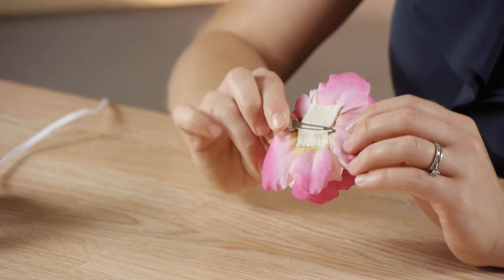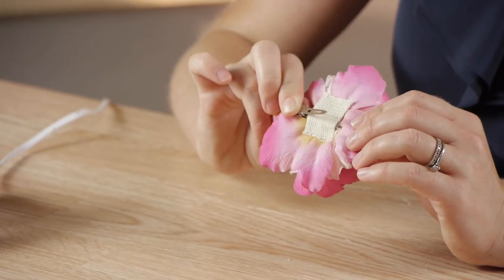Once your glue is dry you can see that your clip opens and shuts and you have a great little hair clip for a girl's hair. Thanks so much for watching. My name is Kristina and today we talked about how to make a children's hair ornament.